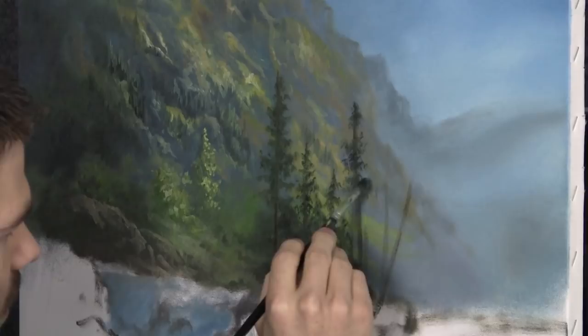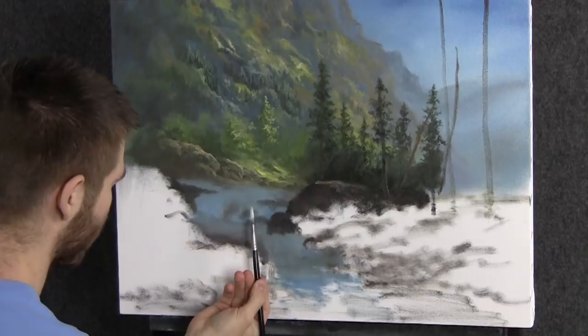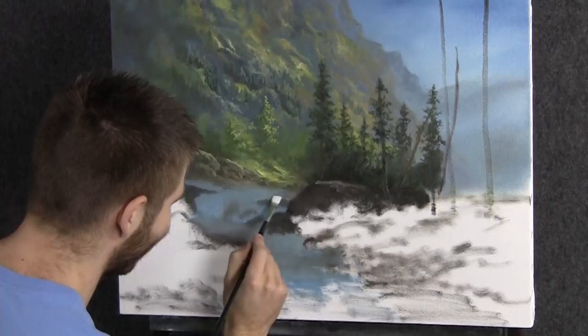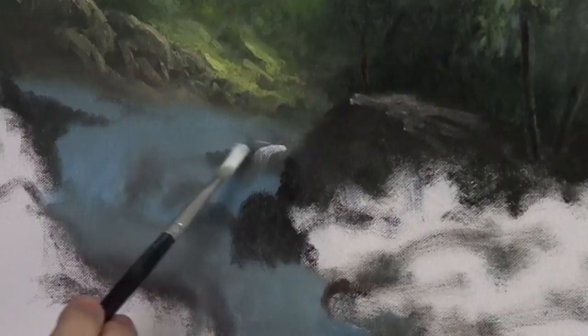Now we'll load a little bit of white really well into a filbert brush — I flatten that brush out, and that's pretty important. Right over here, I'm going to start and pull over. This dark area in here is very important, because without that dark it's just going to be kind of flat. The dark stone or rock under there really helps to break it up so it's not the same all the way across.